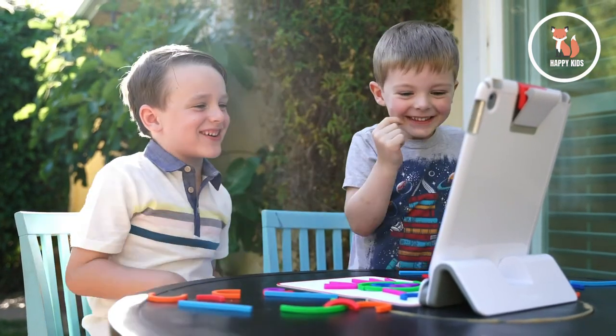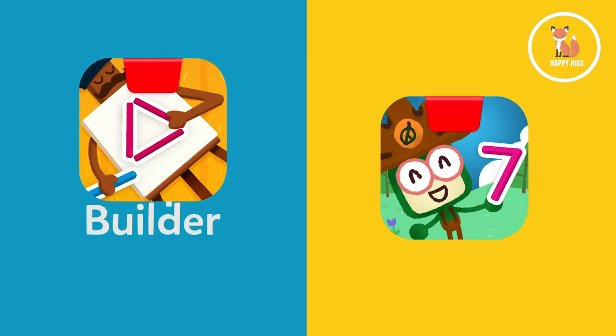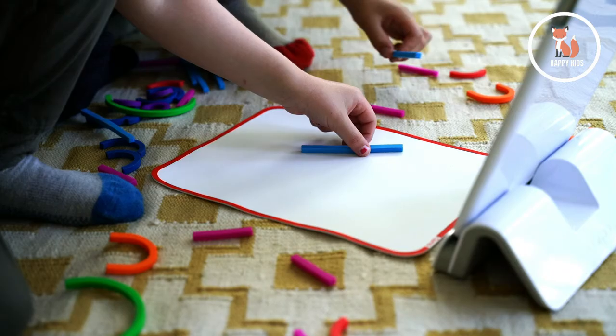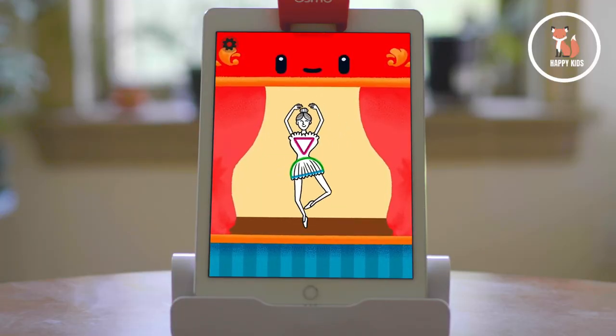Little Genius Starter Kit Plus comes with six games to inspire learning, including two new early math games to help introduce preschoolers to shapes and counting. In Shape Builder, players learn about basic geometric shapes and progression, while exploring a magical mansion that brings creations to life. As they advance, they'll build composite shapes and gain more confidence with spatial reasoning and shape building.